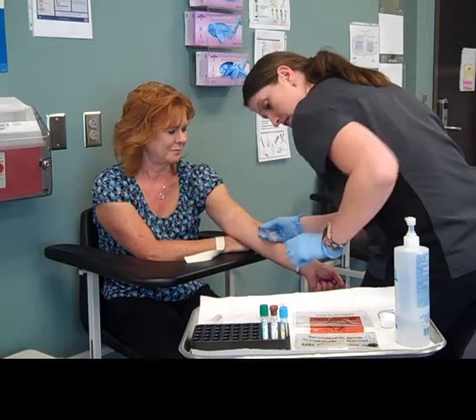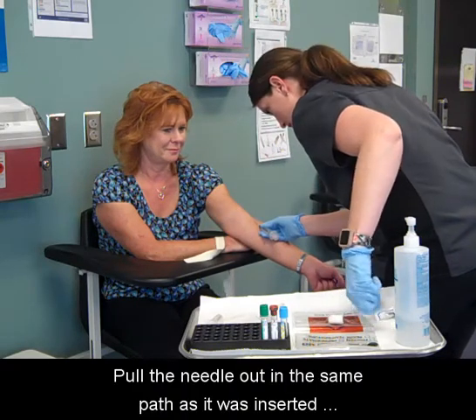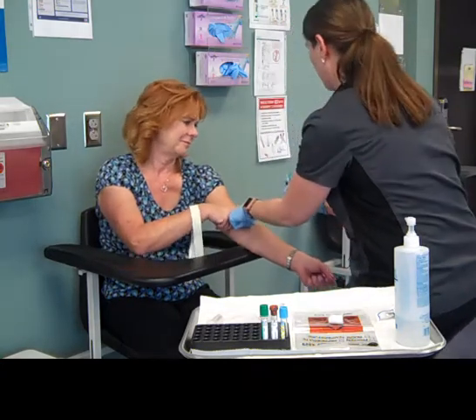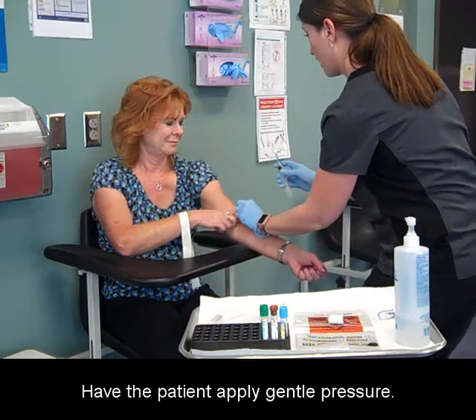Release the tourniquet. Pull the needle out in the same path as it was inserted and place a gauze square over the site as the needle is withdrawn. Have the patient apply gentle pressure.